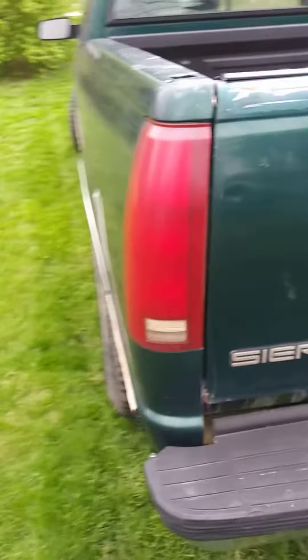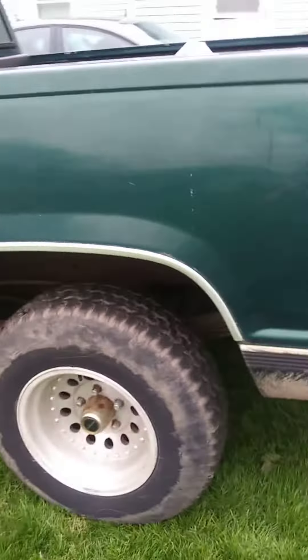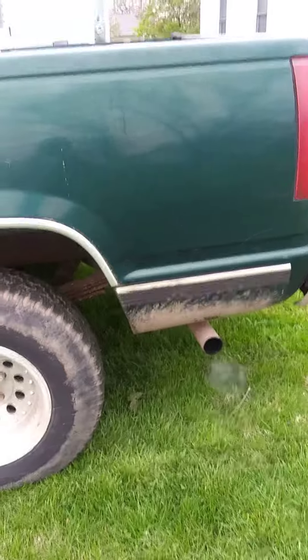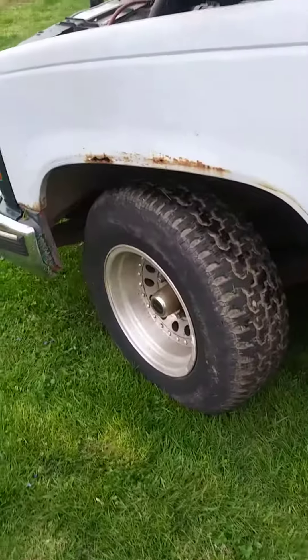This is my 1995 GMC Sierra. Sorry about the noise, the neighbor is mowing. Got a foam aftermarket exhaust. Needs a little work done to it, but other than that it's a good truck.